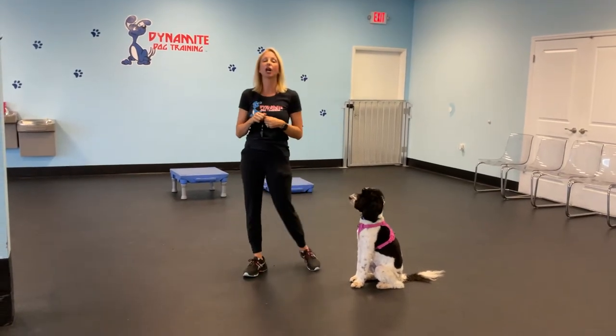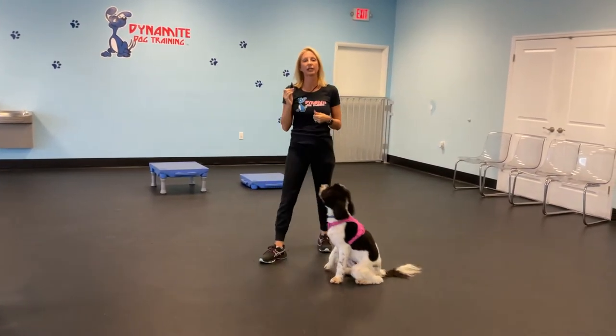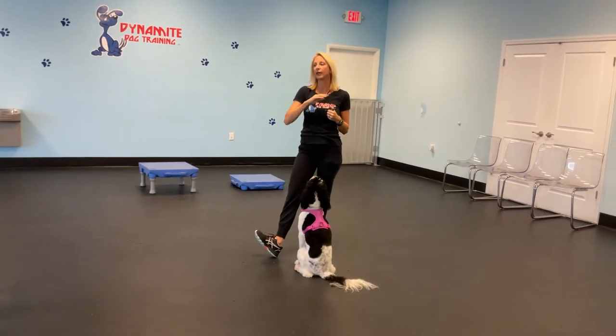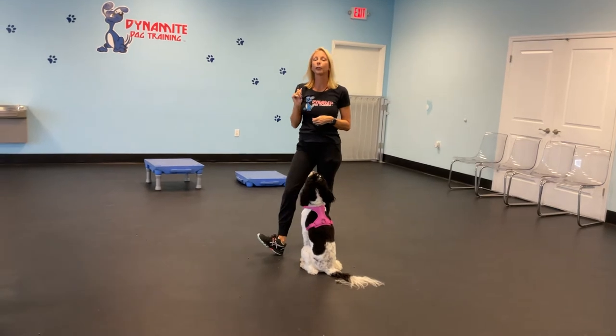We are working with Annie here on Whistle Recall. Whistle Recall is used for long distances like a beach or a big park, and also if your dogs get out of the house. This whistle has saved my dog's life many times when they've gotten out of the house and I didn't know where they were. They're trained for the whistle for emergencies.